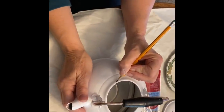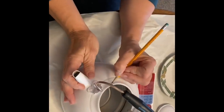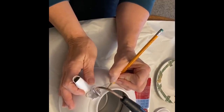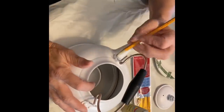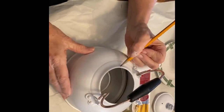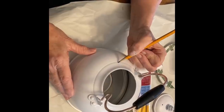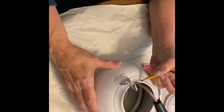Mom is working on her McKenzie Childs inspired teapot. As I said in a previous video, we went through our shed where we keep a lot of our trash-to-treasure finds — this was a teapot we picked up during the summer, you probably saw it in one of our haul videos. She base coated it white and now she is drawing her design onto the teapot by hand. She's going to do several different designs on it, and I'm going to zoom in so you can take a closer look.